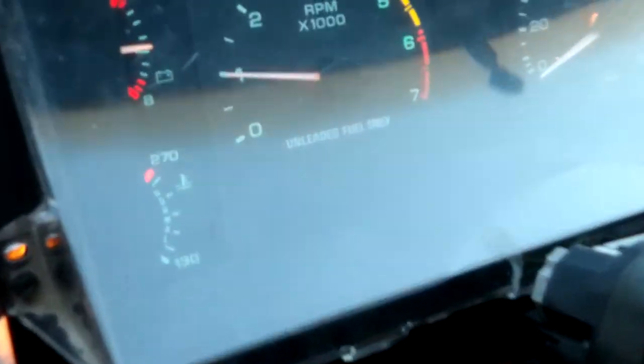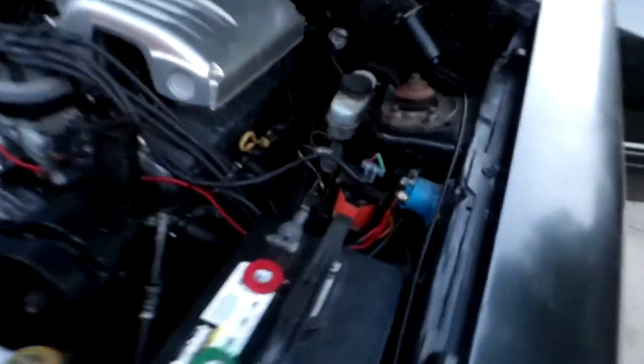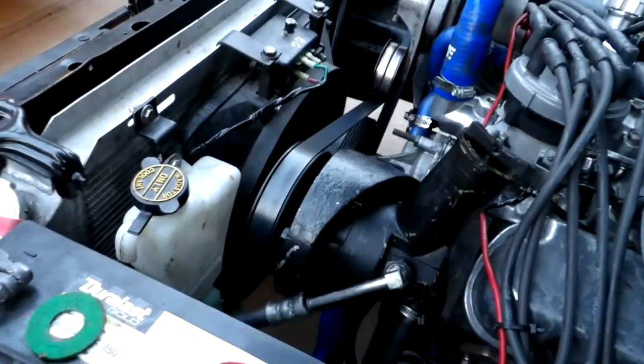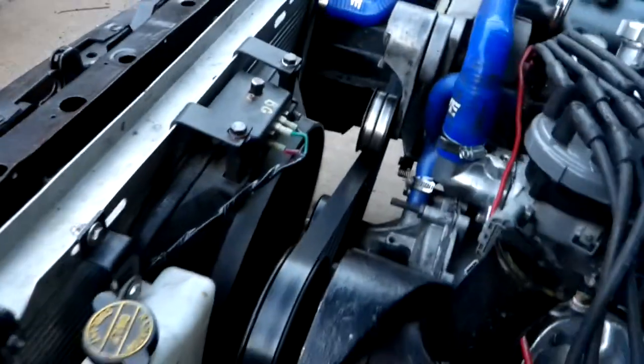Let's take a look. There's my big fan I was talking about. Nice set of headers there — see if it will focus in. Big heavy duty plug wires, Ford Racing.